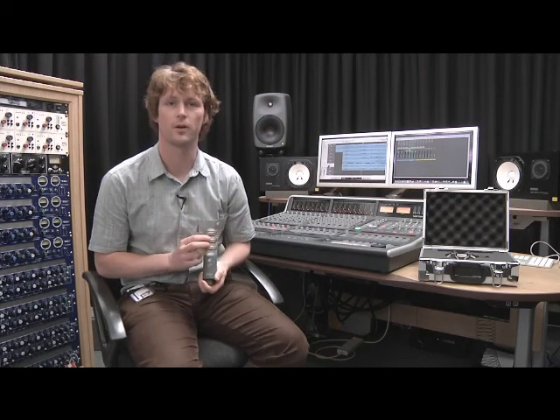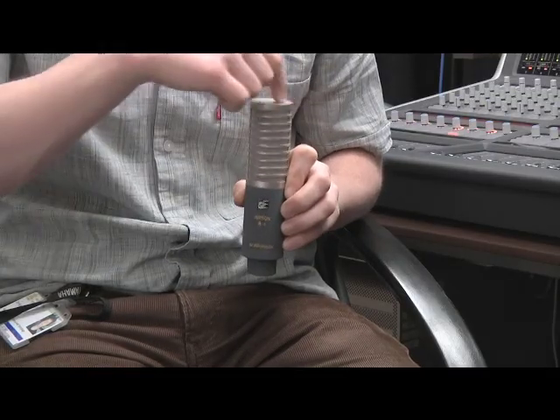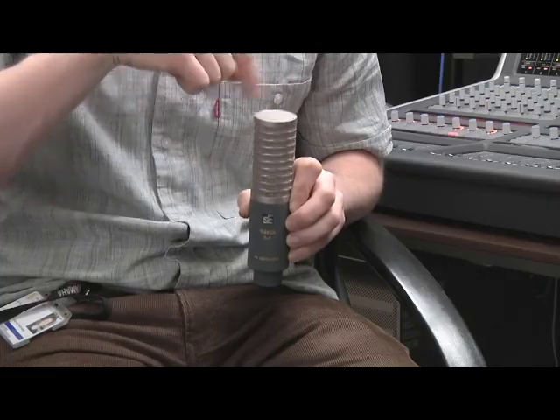We'll use the Blumlein technique using two SE Electronics ribbon microphones. This is the R1 ribbon microphone. The ribbon microphone picks up sound only in a figure-of-8 pattern, because it has a ribbon that runs down the centre of the microphone, allowing it to pick up sound from the front and from the rear, but rejecting sound from the side. Ribbon microphones are also very simple in construction electronically, so they pick up sound in a very clear and simple manner.